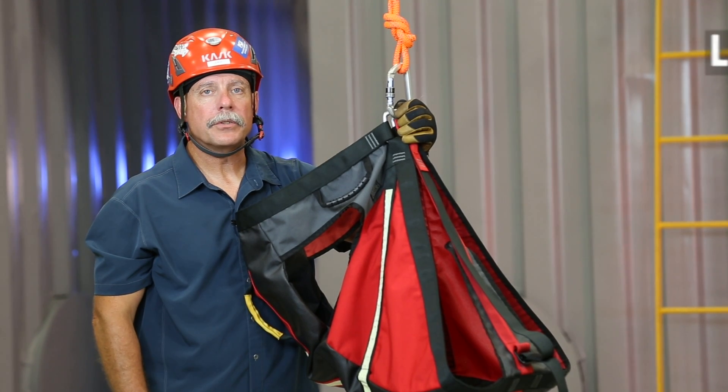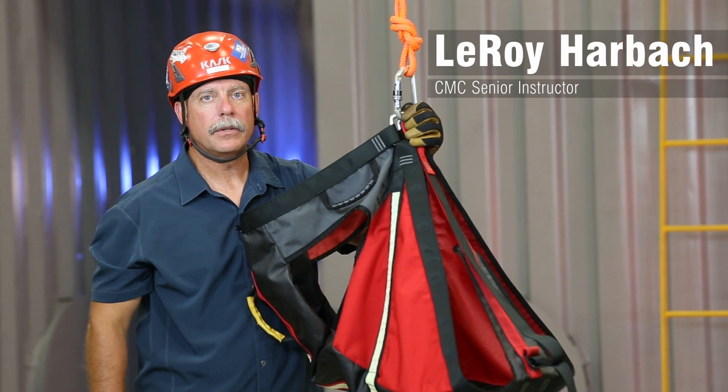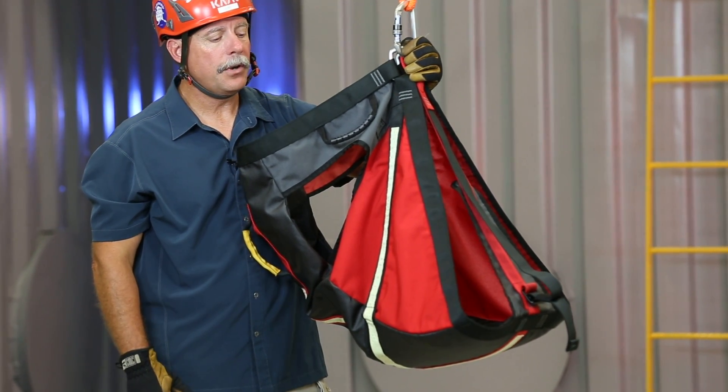Hi, my name is Leroy Harbach. I'm a Senior Instructor for the CMC Rescue School, and today we're here to talk about the HeliTac Hot Seat, or the Hot Seat. It's UL classified as a Class 3 extrication harness.